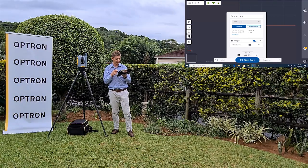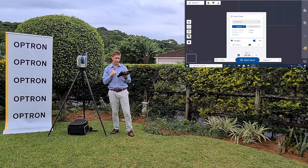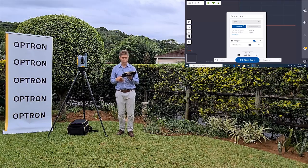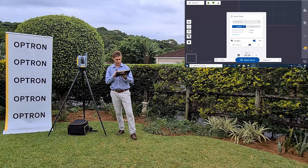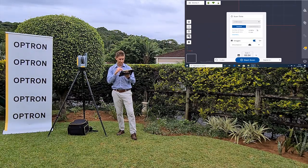At four minutes, the expected number of points is about 58 million, with a spacing at 10 meters of approximately 5 millimeters. For this demonstration I'm going to select the two-minute option in standard mode, giving approximately 12 million points with a spacing of 11 millimeters at 10 meters. I'm switching on images, and for white balance I'm going to select 'Cloudy' as it fits the environment best today.